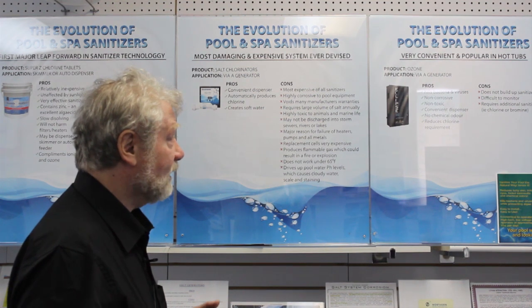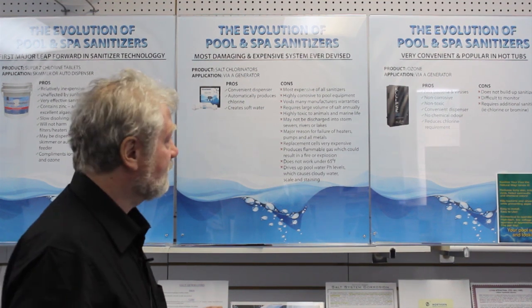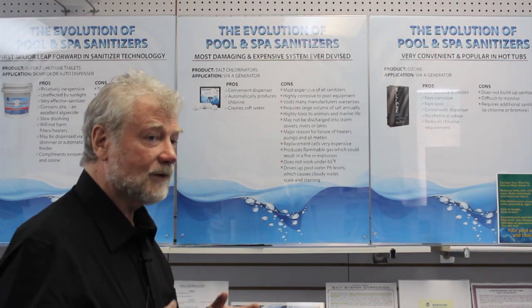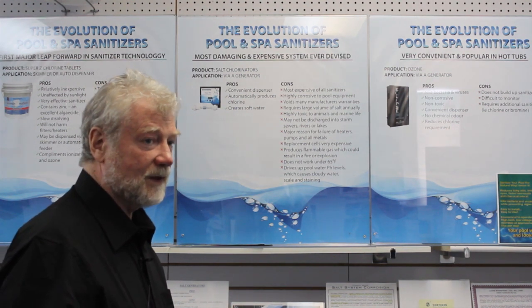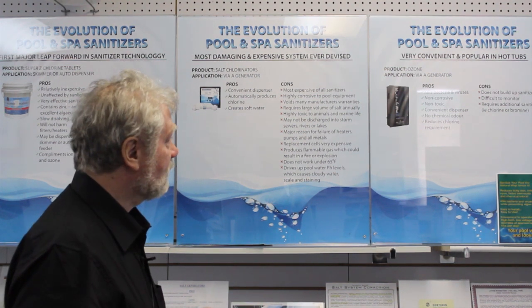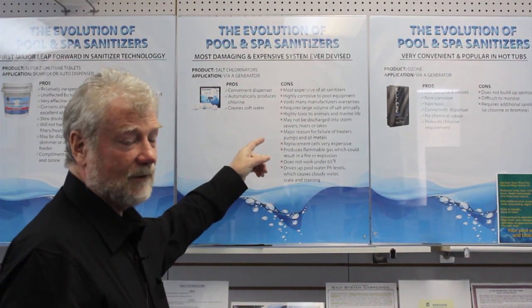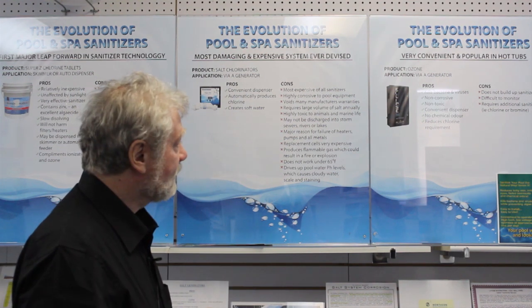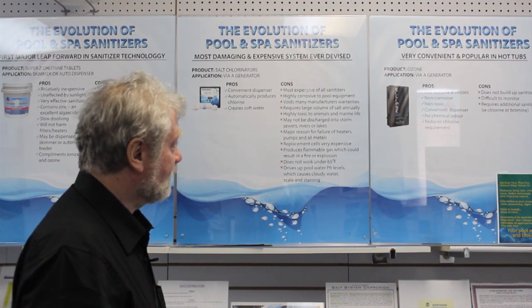It is highly corrosive to pool equipment. A lot of manufacturers of heaters and pool equipment — especially anything that has a steel base — they will void the warranty if you have a salt system. It will say right on their warranty. So that's something you should be concerned about.